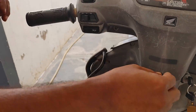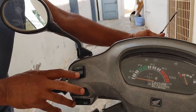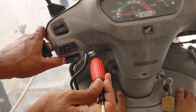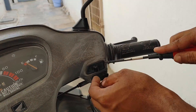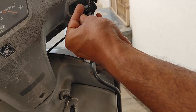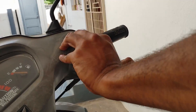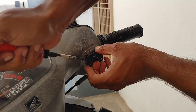The power switch is similar to the horn switch, so no need to worry about that — you can refer to the horn switch process and change the power switch the same way, or check the link in the description. Now we are done with the left-hand side switches: the dim and dip, indicator, and horn switch. Now we will change the headlight switch. This headlight switch is a single switch, but the new one has two steps, whereas the old one was a single step.